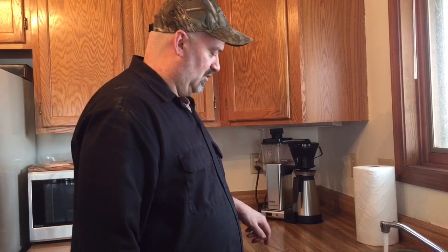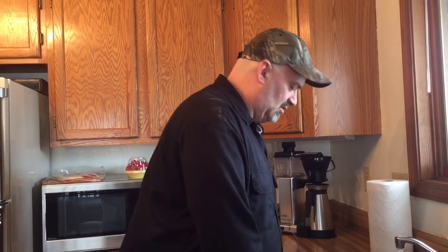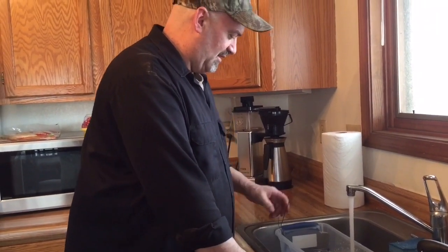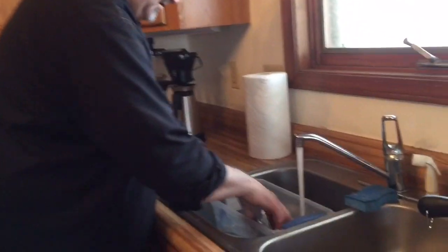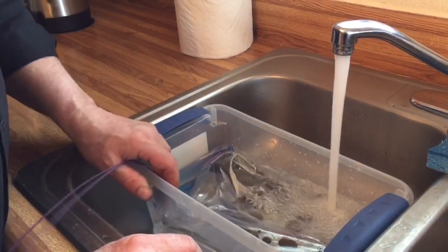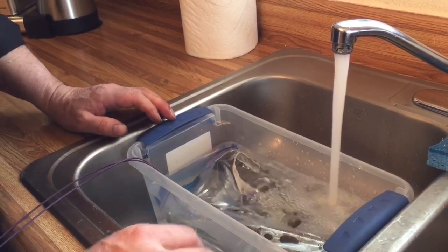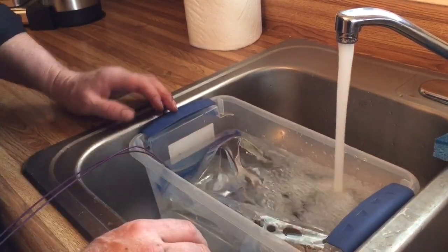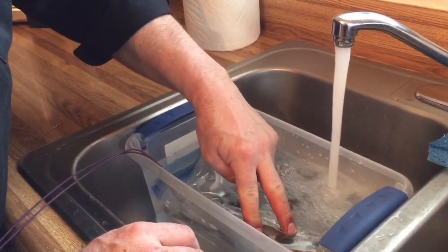You certainly wouldn't want to do this in your home with your wife watching — that could be bad. You can see the device being immersed in water. And then I'm going to go ahead and stop there, throw it in the freezer, and freeze this thing up — and then we're going to have some fun with it.